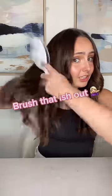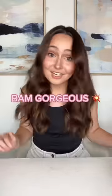Okay, and once you're done curling it, you can just brush it out, and there you go.